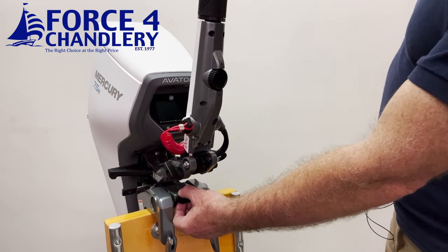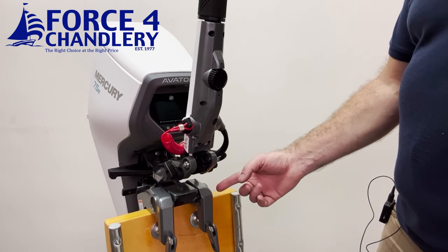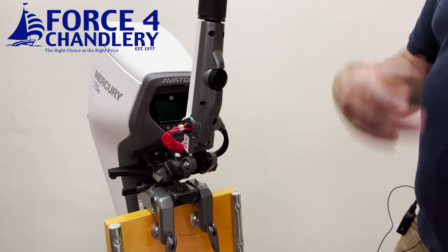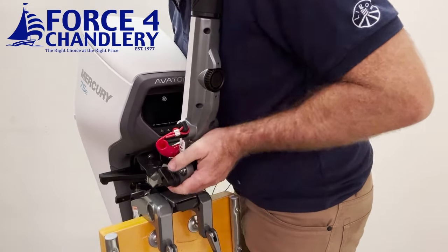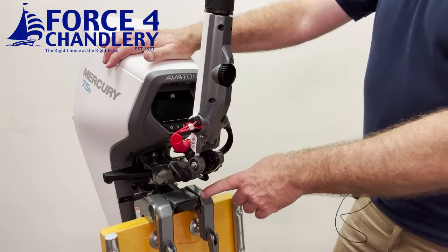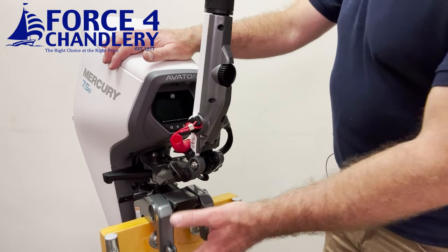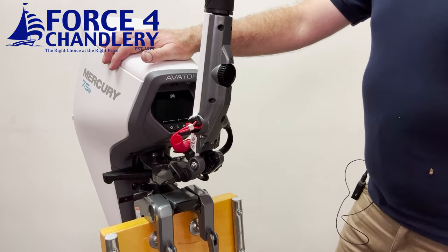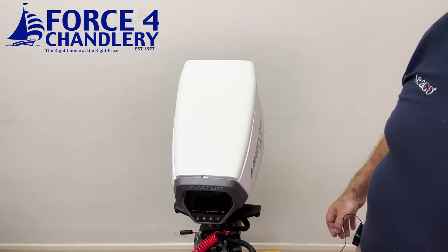Another great design feature is the quick release button or lever to remove the outboard from the transom clamp. If you have the transom clamp bolted — there are two holes on the front — and you just want to take the motor off for security, you can simply pull and lift. You can also disable that quick release feature with a screw on the side if you're worried about security. It also reduces weight when carrying the engine, so you can leave the bracket on the boat.